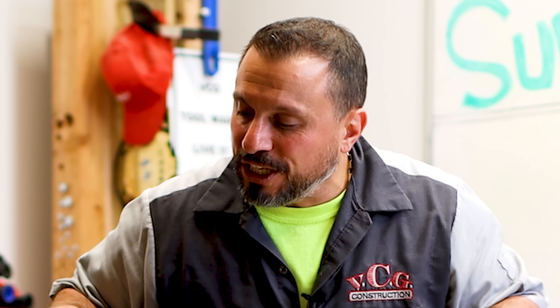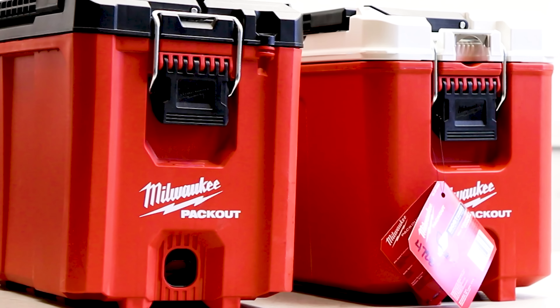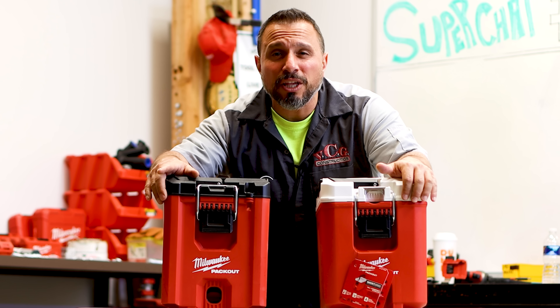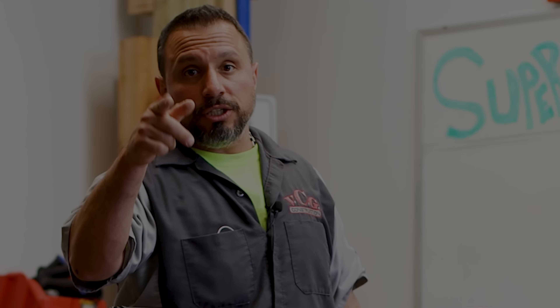What's up everybody, my name is Vince, welcome to the channel. Today's video we're going to explore these two packout boxes and their differences. I know visually they look the same but they definitely are much different — there's a reason for it. I want to tell you all about it right after this message from our sponsor VCG Construction.